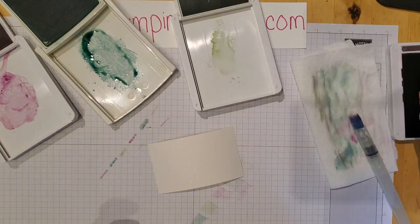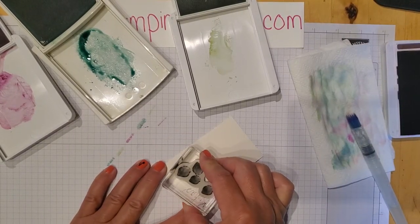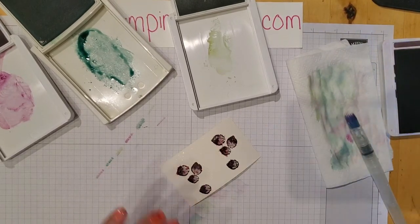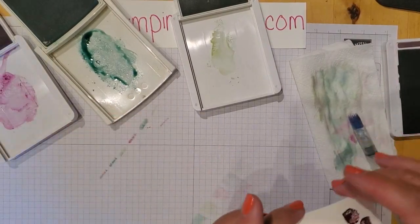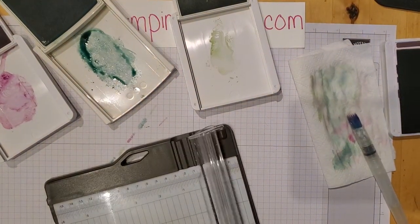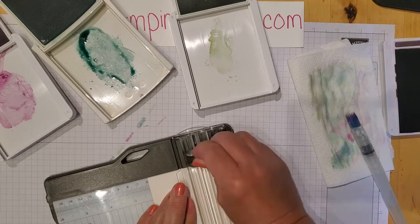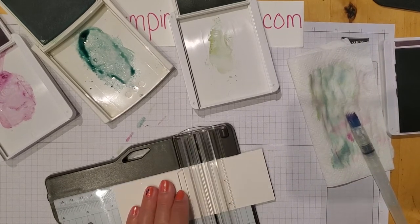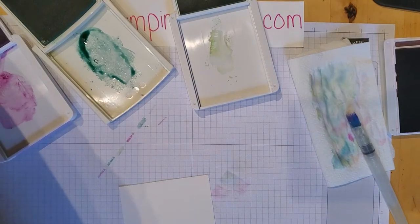Using the stamp from the stamp set, I'm going to stamp right on that piece I just spritzed. Oh — that is not what I wanted. That color is really dark. Live crafting! So I'm going to cut this up and try again. That piece was three and three-fourths by two and a quarter. That is not the color I wanted, so take two — let me clean that off.